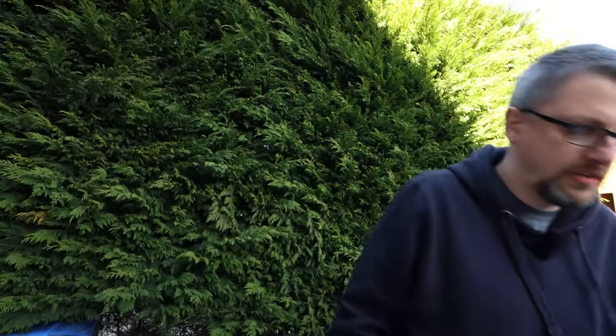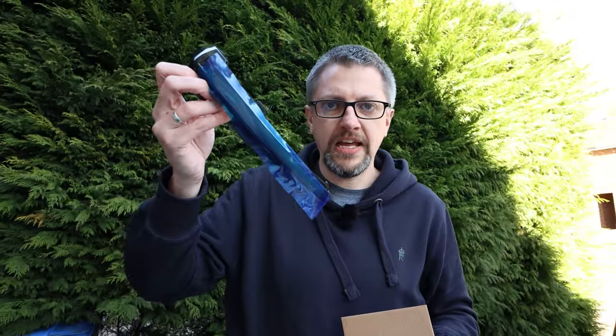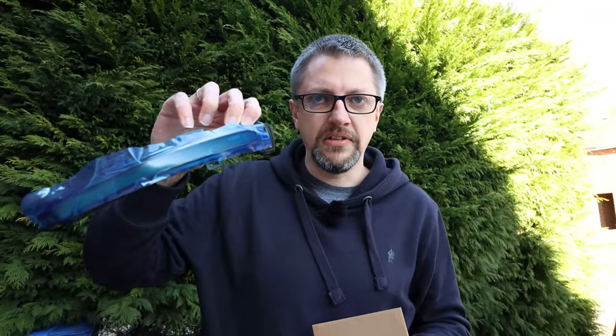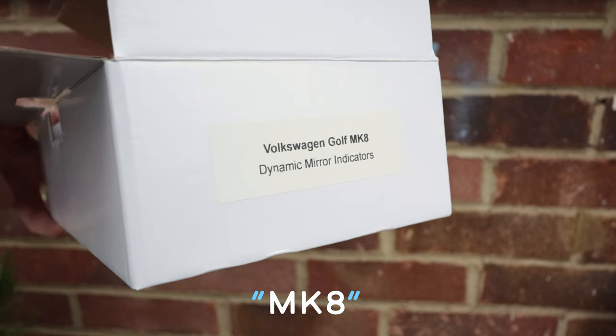We've also got the dynamic indicators in this box here. These are a direct replacement and give you a nice sequential blinking finish — left to right or right to left depending on which side of the car. These were £50 from a VW tuning website, as they also fit the Mark 7 Golf. The genuine VW ones range between £130 and £207. I'll put links in the description.